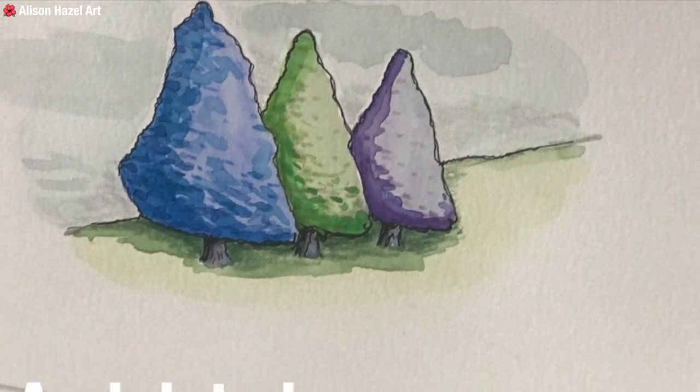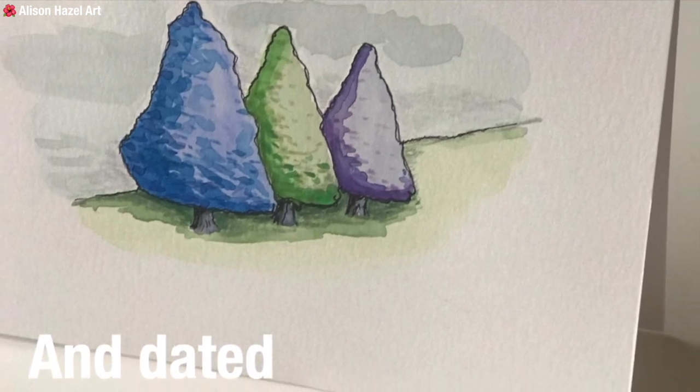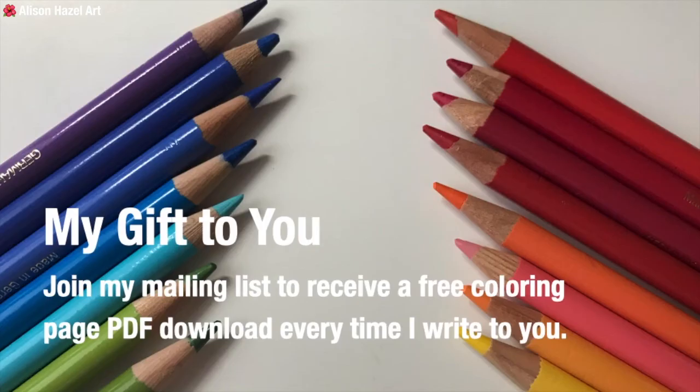That might be a future project I'll be working on sometime later. Have you noticed — do you naturally gravitate towards a warm or a cool palette in your paintings? And finally, my gift to you: if you join my mailing list, link below, you will receive a free colouring page PDF download every time I write to you.